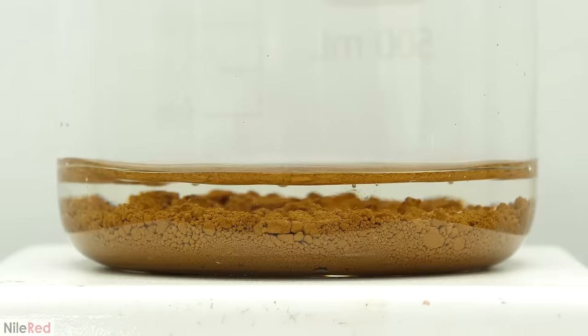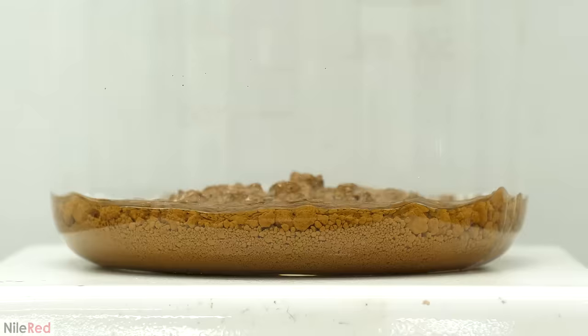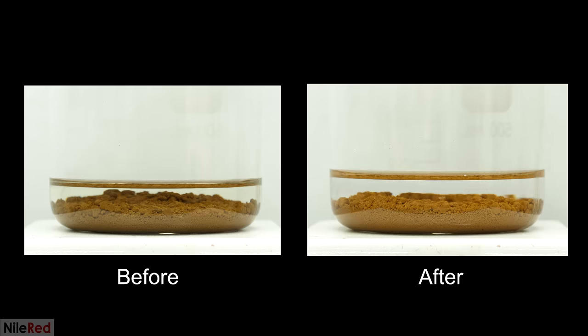After the last one with the acid, I did it two more times with boiling distilled water. Now just as a quick comparison, if we look at the gold before the acid and afterwards, it's quite different. The color of it is a lot lighter, and apparently this indicates a higher purity.